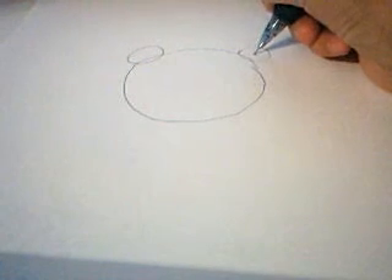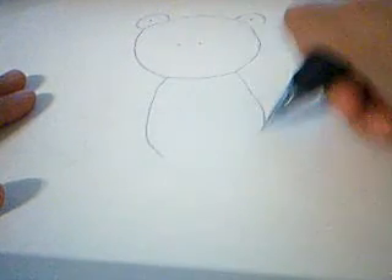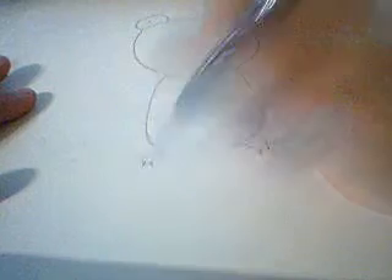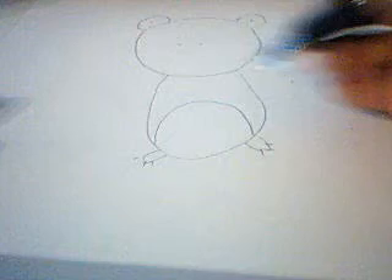Draw little dots in the middle of those circles for the eyes. Then in the middle of the big circle for the head, draw two little dots for its nose. For the body, draw an oval shape that's smaller than the head but longer. Draw little feet just sticking out with three lines for the nails or flippers. Then draw a half oval to make the belly and a belly button — even though frogs don't have one, it just looks cute.